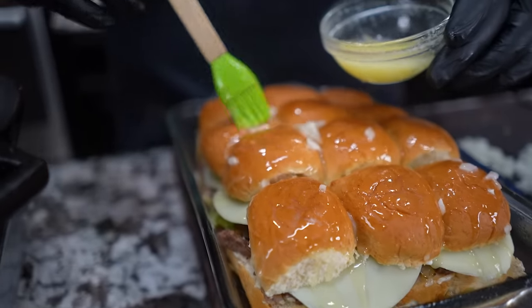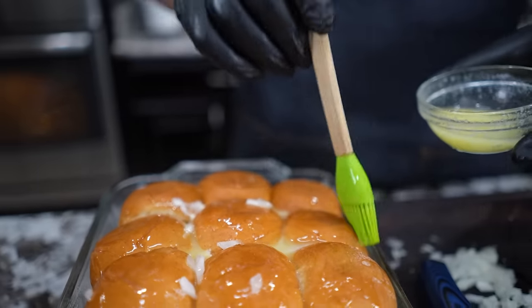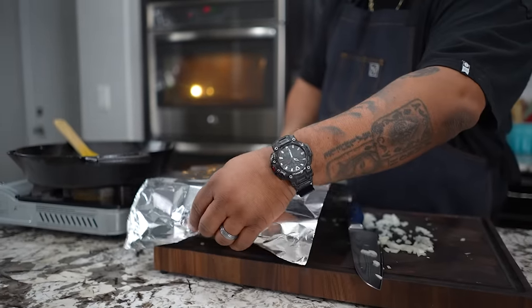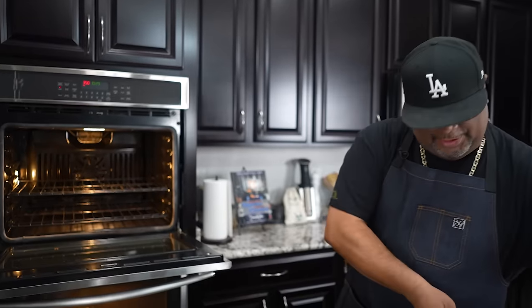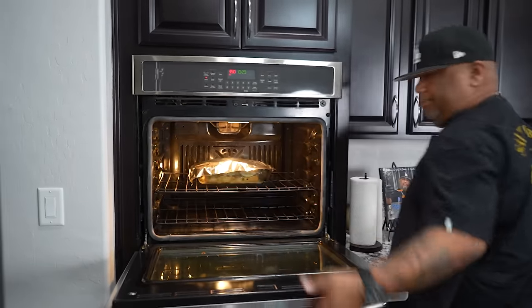Someone answer me down in the comments — how come whenever you start coming up with those money shots, anything that's gonna taste good, your voice gets quiet? Once you've got everything done, go ahead and get some foil and lightly cover the top. We're going in for 10 minutes, then we'll remove the foil and let the tops just toast up a little bit. That could take anywhere between 5, 7, or even another 10 minutes depending on your oven. Now I'm done talking — put that in there and set a timer for 10 minutes.